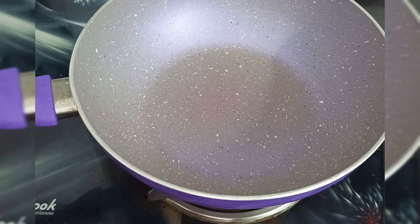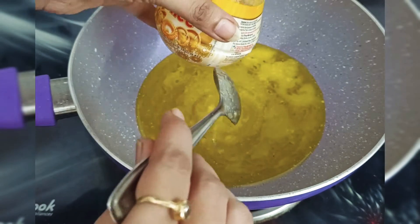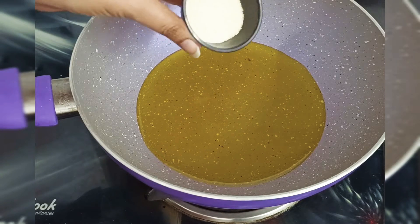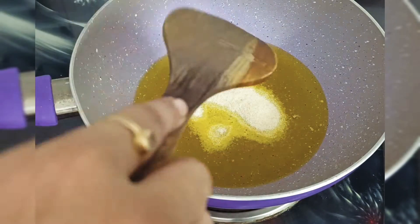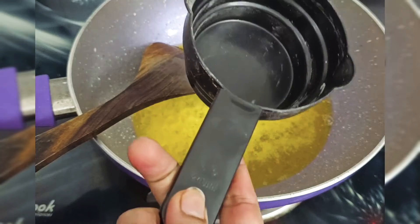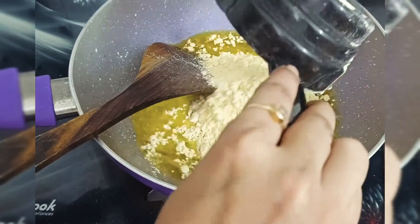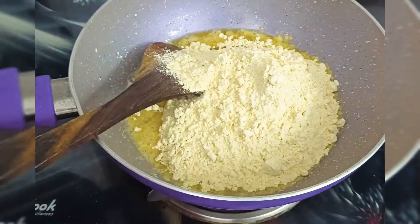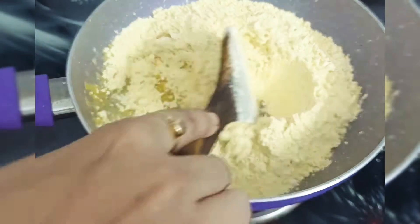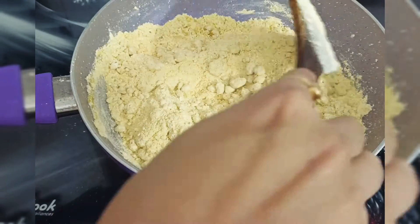We need to add water. Add 2 minutes of water. We need to add a measuring cup. We need to add 1-2 minutes of water. We need to add 3 cups of water. Based on our water, we need to add 3 cups of water.